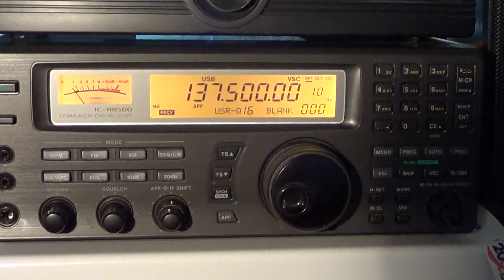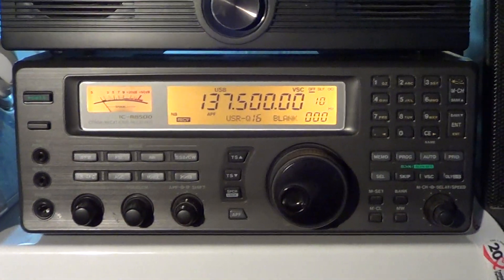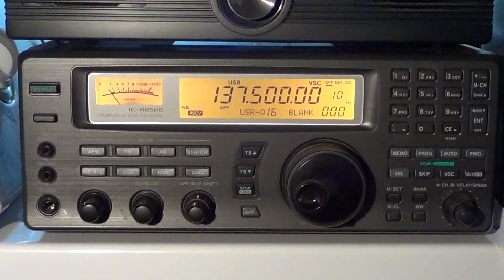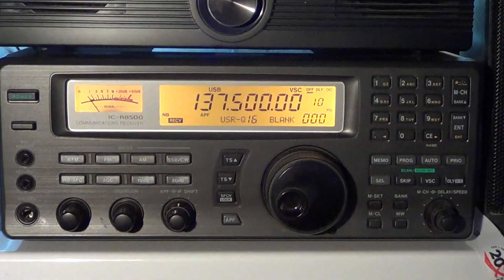Demonstration of satellite reception and computer control on the ICOM ICR8500. This is the computer, hooked up with a USB to serial adapter. What you hear now is a NOAA-17 satellite.